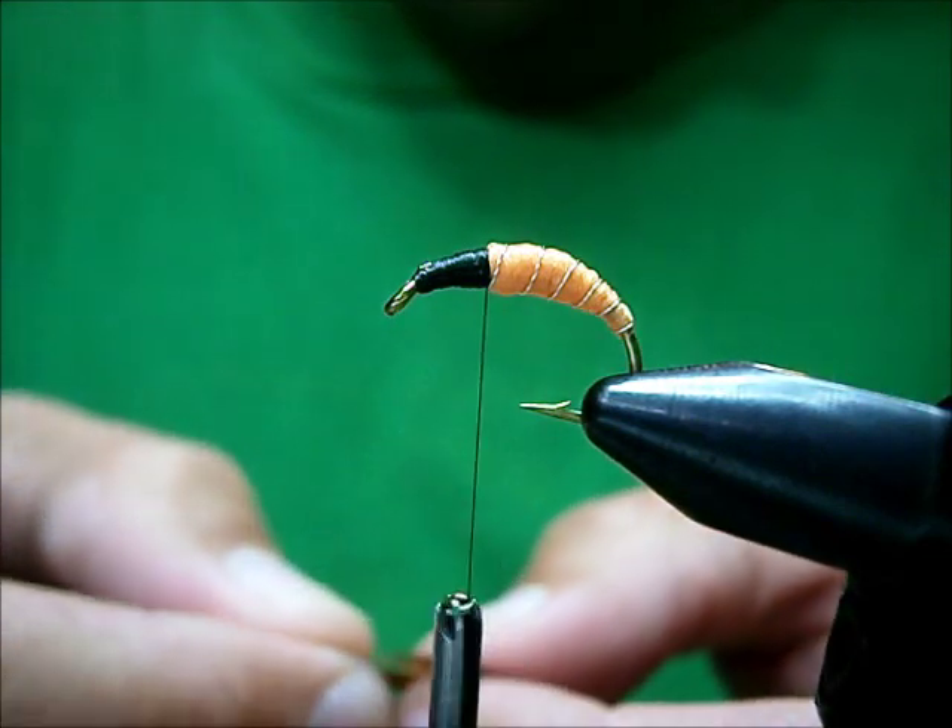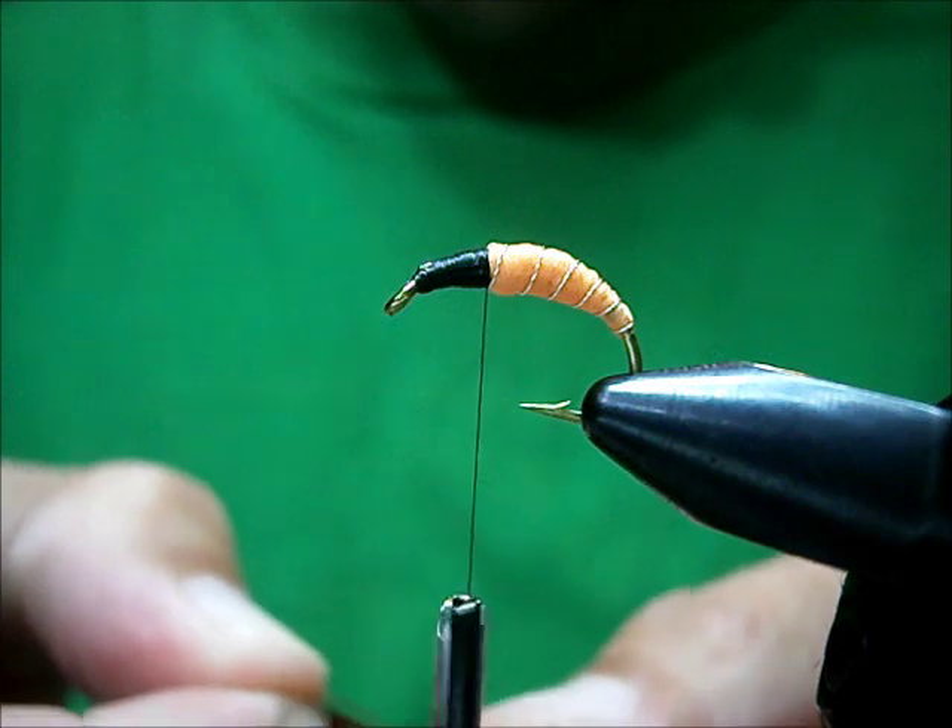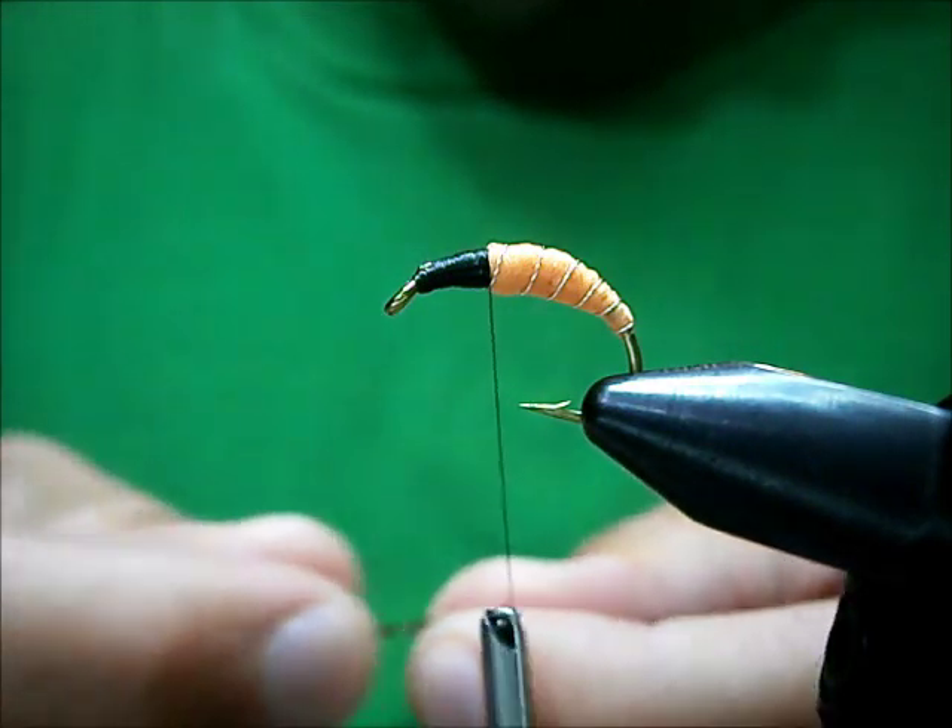If you want to have a nice, neat-looking hackle collar, then that's a requirement — that's what you've got to do.